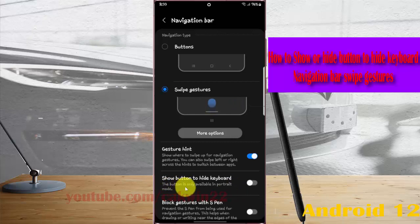The button is only available in portrait mode.